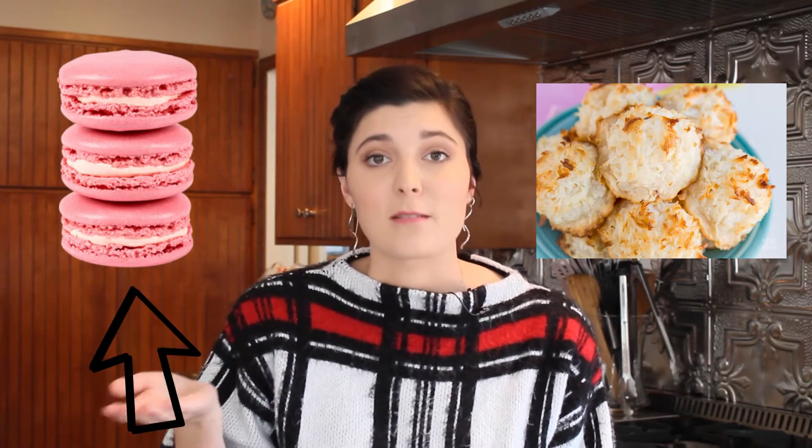I wanted to do something Christmas themed because Christmas is coming up, so I picked macarons. That's actually how they're pronounced — macarons, not macaroons. I learned that the two are very different things. Macaroons are a coconut-based biscuit, while macarons are those French sandwich cookies with ganache in the middle. I made the French sandwich cookies with ganache in the middle.